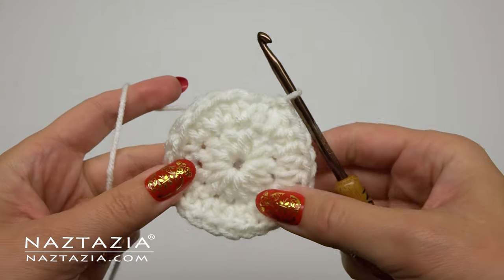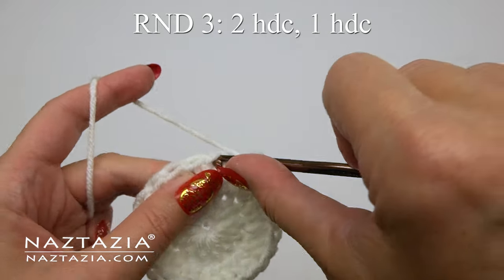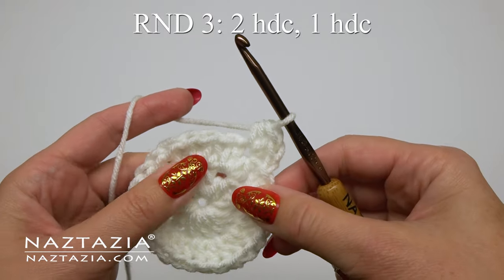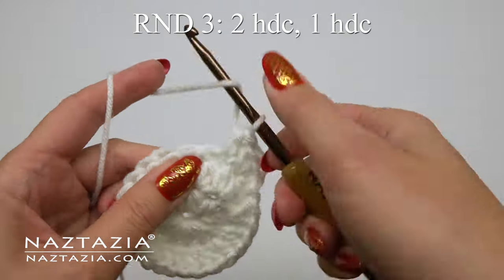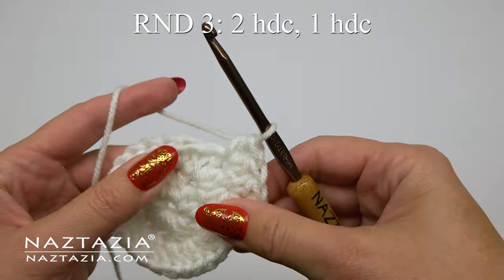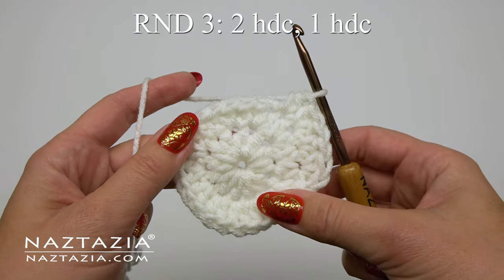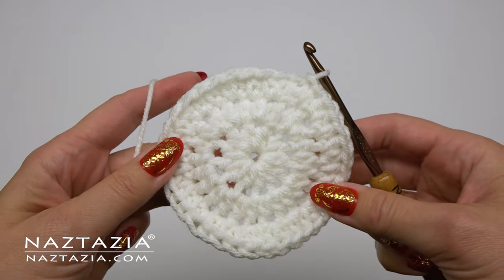Slip stitch to close this round. We need one more round of increases to make the toe section of the stocking. We'll do a pattern of two half double crochet stitches in the first stitch and then one half double crochet in the next stitch, and repeat. Two half double crochet stitches in the next stitch followed by only one half double crochet in the next stitch. Continue with this two-one-two-one pattern around.